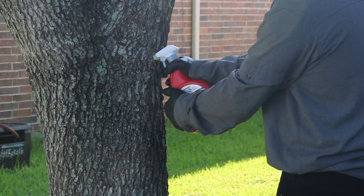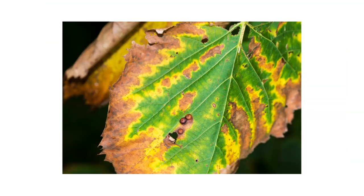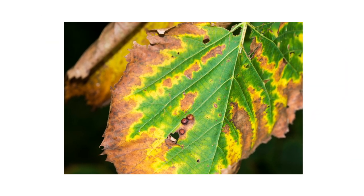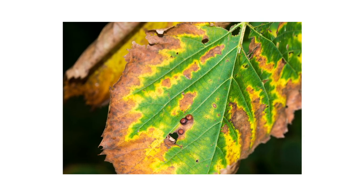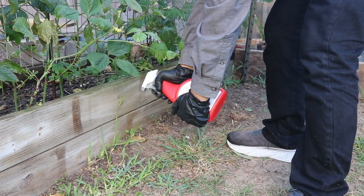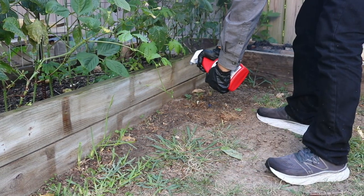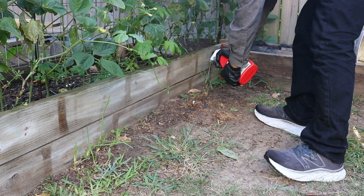Squirrel Stopper may be applied to hard plant material like tree bark, but do not apply to soft plant material like leaves, flower buds, and petals, as this product may cause burning. If protecting plants or crops grown for consumption, apply this product as a perimeter application. Allow 20 minutes for the product to dry and reapply as needed every 30 days.